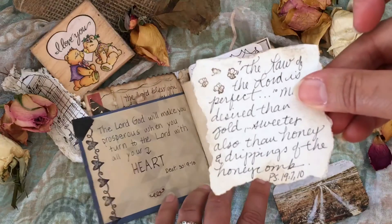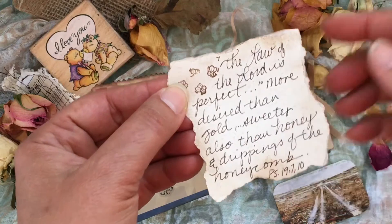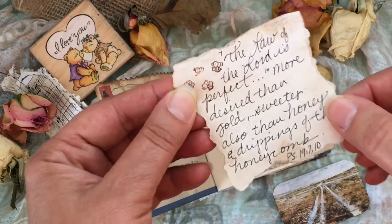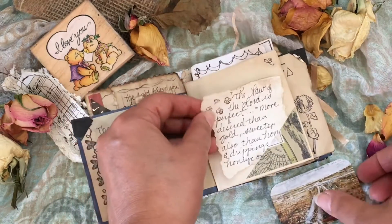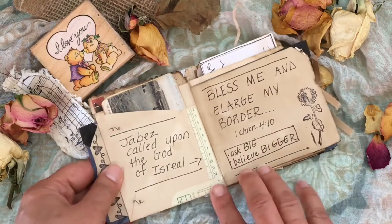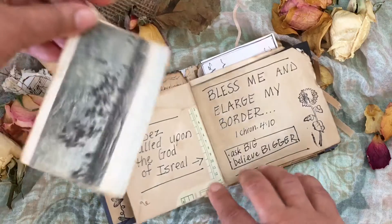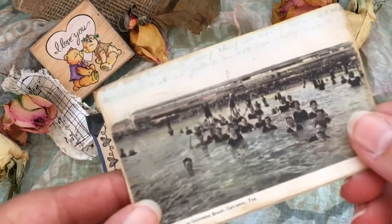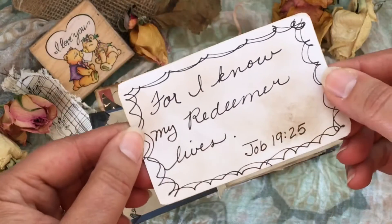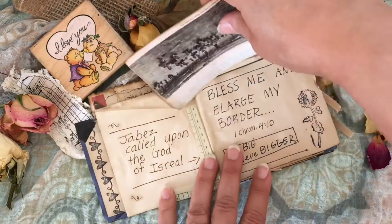This verse has the word 'honey' in it, so I pulled my little bee stamp out and put that in there, then took the brown from the stamp pad and inked up the edges. Here's an envelope pocket and I put a postcard in it that I got as a free printable — that is cool. Then I wrote a verse on there and just doodled around the border.